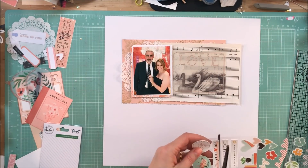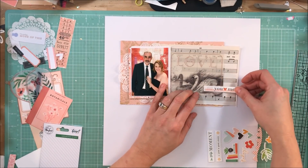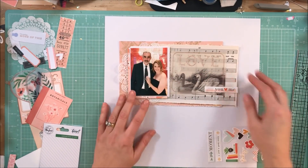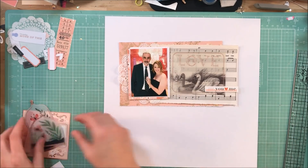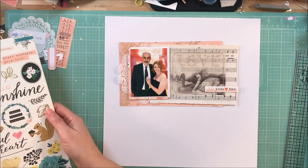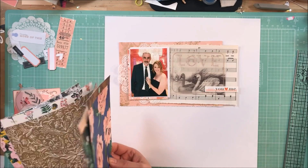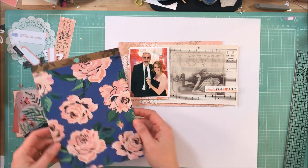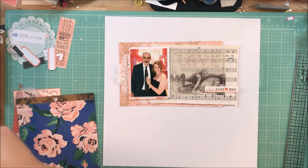These are Pinkfresh Studio leatherette stickers, and they came in the main kit. I was going to try to work that 'you and me' sticker in because the heart in between the 'you' and the 'me' is red — I thought that would be the perfect way to bridge that little bit of red in the photo. But it doesn't end up making it onto the page.